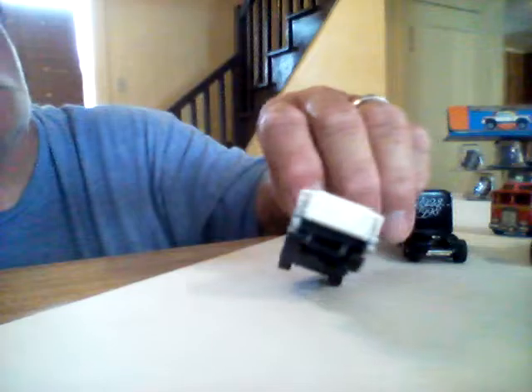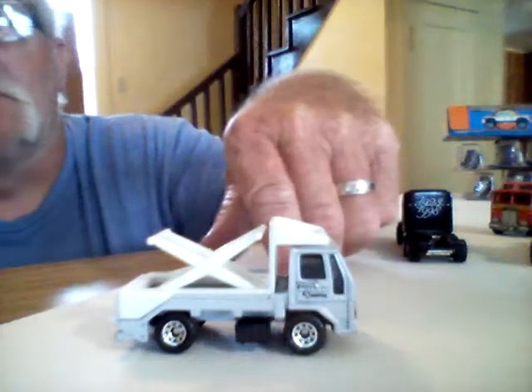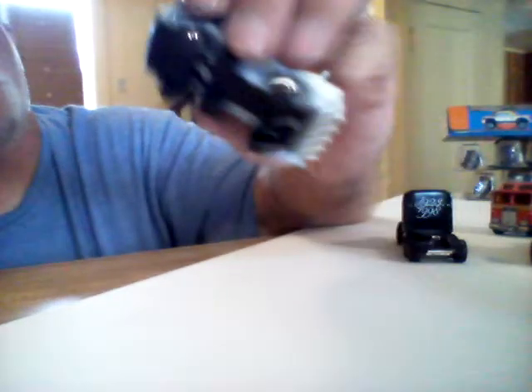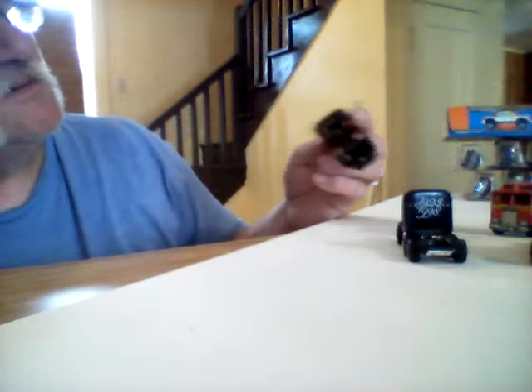Here's another Matchbox. Not really sure what this one is supposed to be, but it's kind of cool. Like I say, it's a Matchbox though. I mean, I got these trucks probably for a quarter apiece.